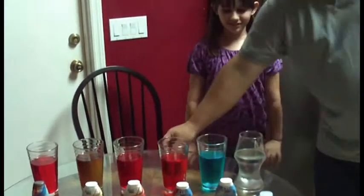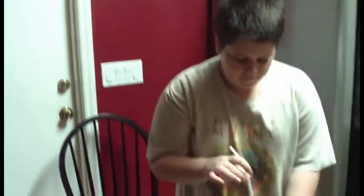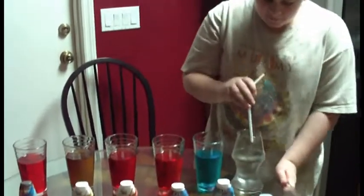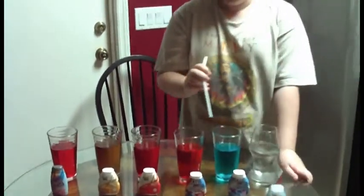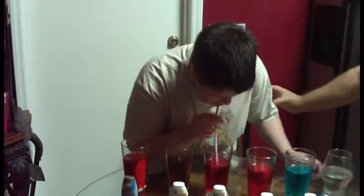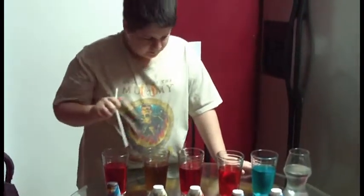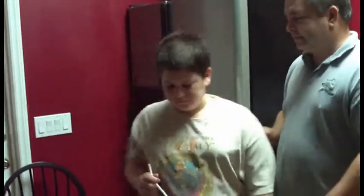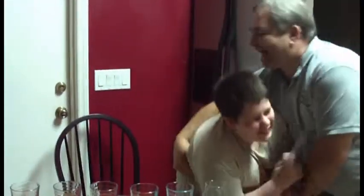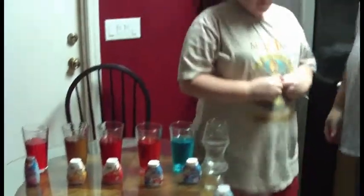Judge number two, enter the arena of death. Take a sip from each of the flavors and tell us which one you like best. Come over here and tell us — which one did you like? Two votes for Strawberry Watermelon!